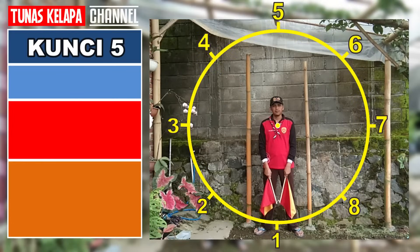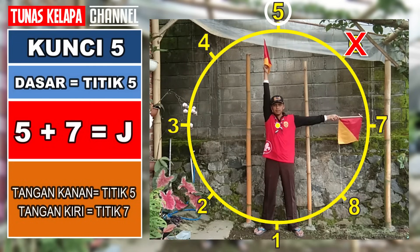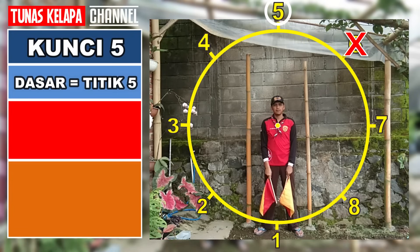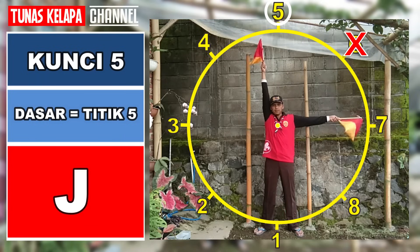Kunci 5: dasarnya adalah titik 5, tangan satunya menempati titik lain di atas titik 5. Lima dan tujuh: C. Lima dan delapan: V. Untuk kunci 5, kita dapat membuat huruf C dan V.